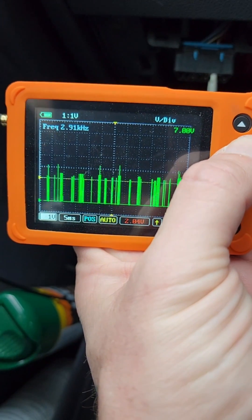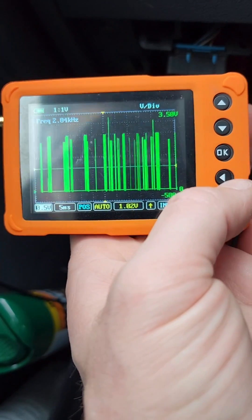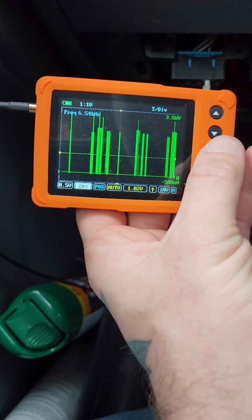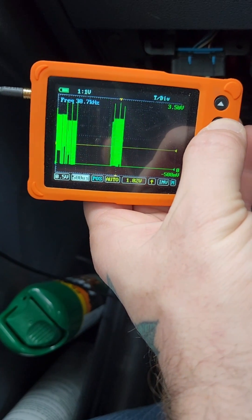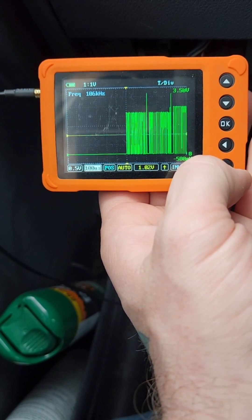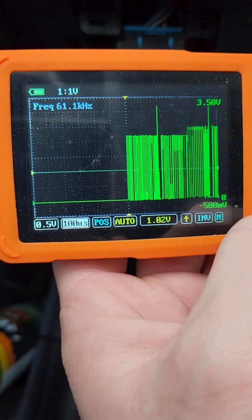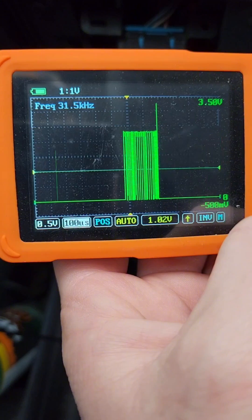First, let's change the voltage — we're going to make that go down. About half a volt is a good swing. Then we're going to go over to the milliseconds and go down to about 200 to 100 microseconds. That'll usually give you a good pattern to look at.